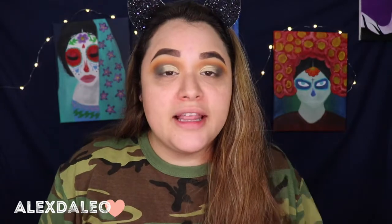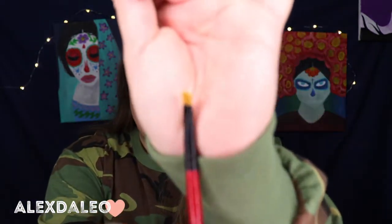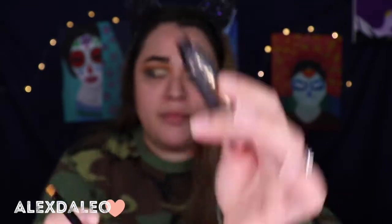For eyeliner I'm gonna be using this Tarte Tarteist eyeliner. I really really like this eyeliner but I haven't used it in quite a while, so hopefully it's not completely dry on me. I'm just gonna use this angled brush — I don't even know where it's from — and go ahead and use it.